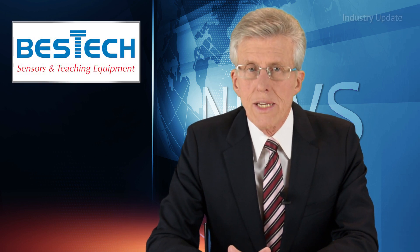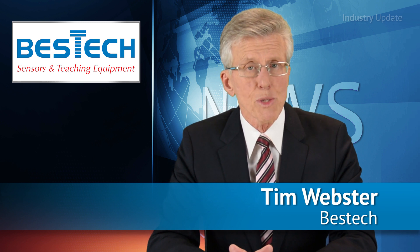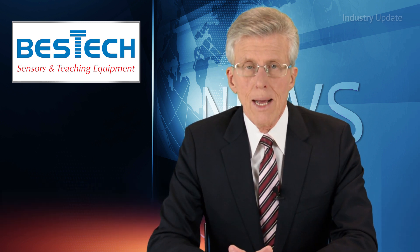From Best Tech Australia, the TIM-160 is a compact, high-speed thermal imager powered by a single USB cable for a simple plug-and-play solution. Hi, I'm Tim Webster and welcome.